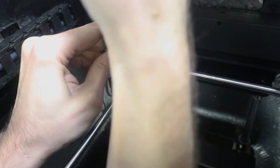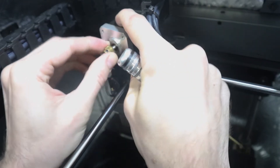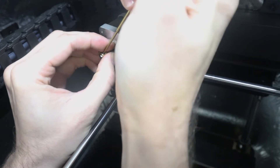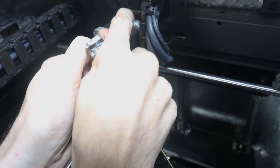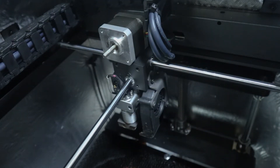Stick the wrench down in there and get it nice and loose. Then the gear just slides right off if you loosened it enough — maybe loosen a little bit more. Just make sure those set screws are loose enough and you should be fine.